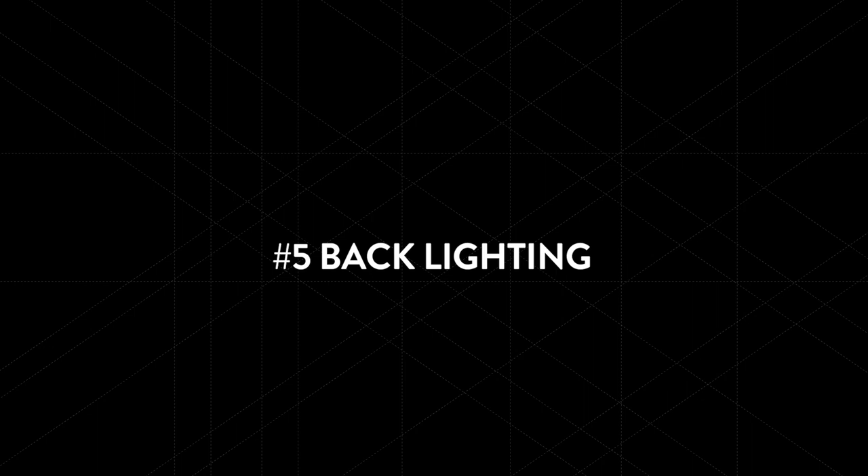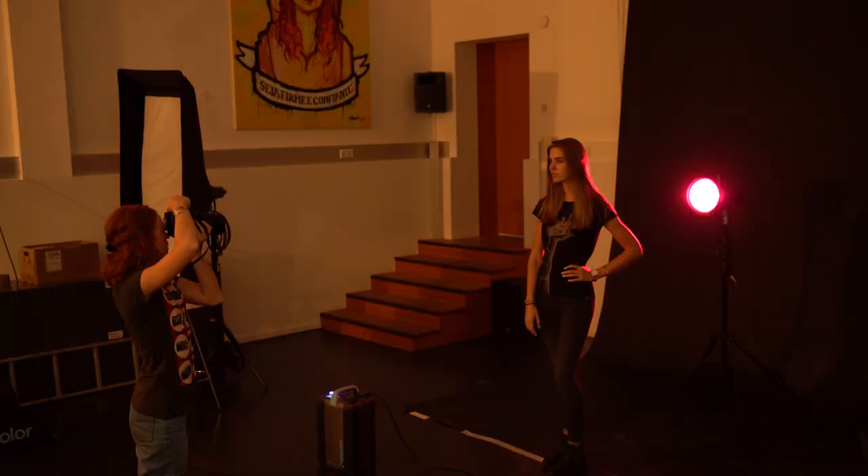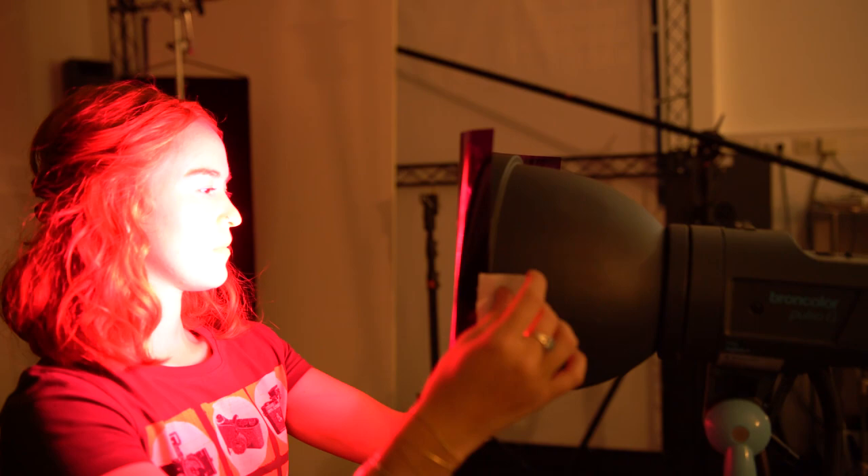The last lighting setup we're going to show you today is called backlighting. This can be achieved by placing your light source behind your model. If you want to create a hair or rim light effect using the backlight, you can place another light to the front of your model or a white card to fill in the shadow and cast light on their face. If you want to add some atmosphere to your photos or you're feeling a little more creative, you can add colored gels to the front of your lights.